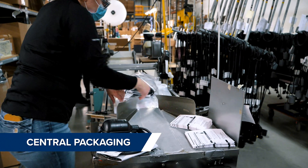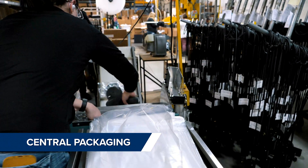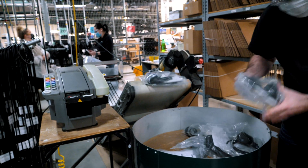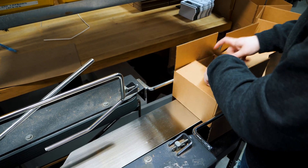Once products are completed, they make their way to central packaging where they may be bagged, boxed, or bulk packaged. This is one of the boxing labeling lines.